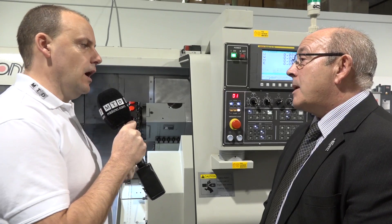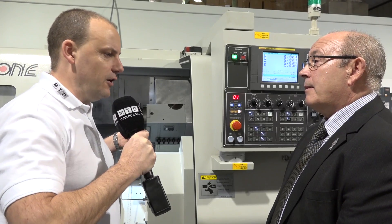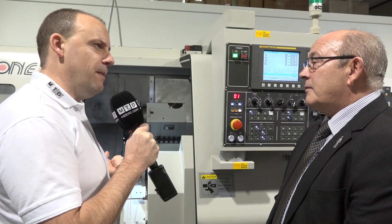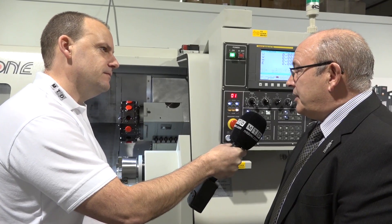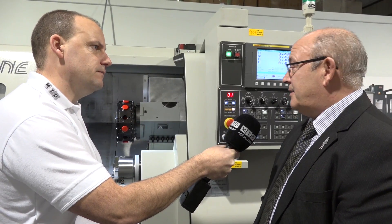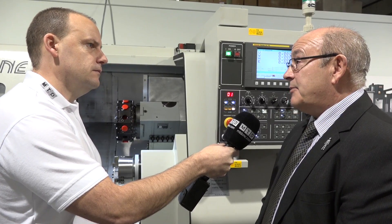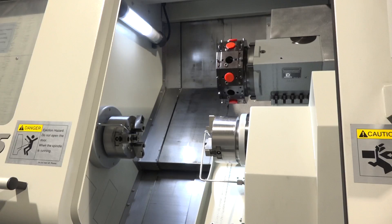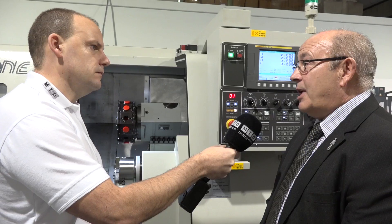When looking at machine builds we tend to want beefy castings and beefy box ways - is that still important on a 45mm bar capacity machine, or is this more about speed and agility? Exactly - these machines are on linear rails for speed. The rapid speeds are 30 metres a minute on the X and Z axes, and 20 metres a minute on the Y axis, so your positioning moves are quite quick.